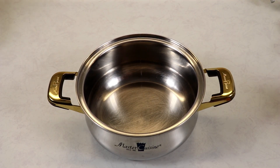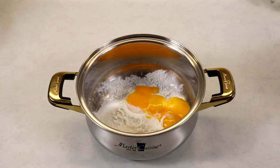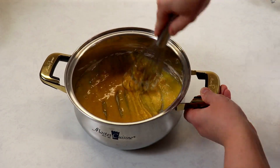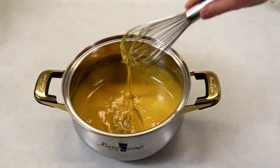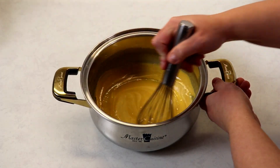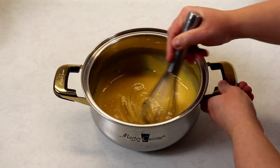Into our saucepan we are going to add in all of our ingredients except for our heavy cream and milk, and now we are going to give these ingredients a good whisk. You want to make sure that your ingredients are very well mixed together. One important thing — make sure that you have a good quality vanilla extract. If you have a vanilla bean you can use one instead, or even some vanilla paste will work really well.